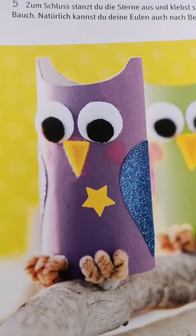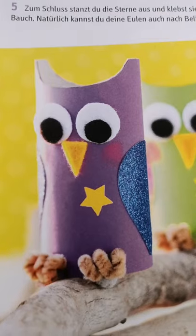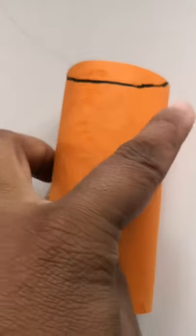Hello everyone, today we are going to make an owl like this from toilet paper. We are going to stick this paper on this, then cut it like this.